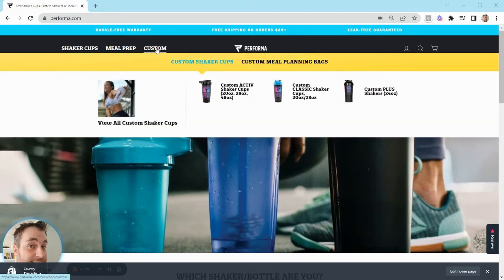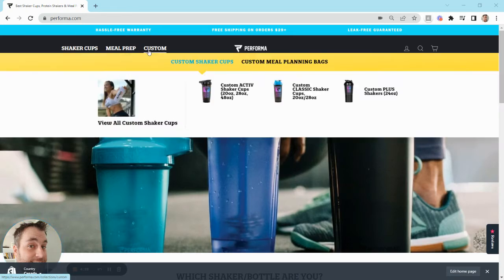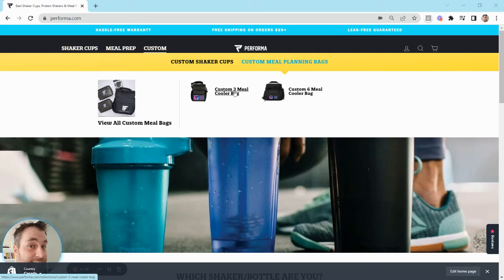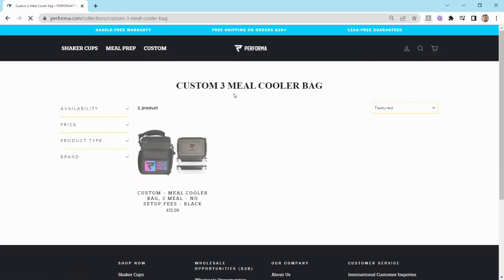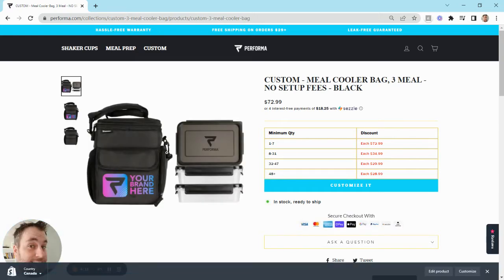Today we're going to do a three meal bag. If you go to performa.com, custom, custom meal bags, and then the three meal cooler bag, it'll take you to the listing. As you can see, we don't have a minimum quantity, so you can order as few as one. The price obviously is going to be higher for that, but as you go up in quantity, the price goes down.